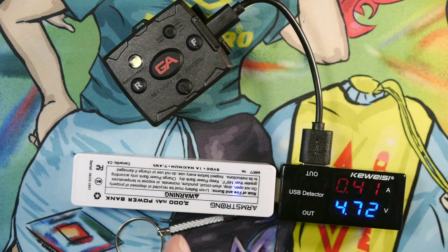Here we can see the Guardian Angel Micro being charged via the USB-C charging port. We have the voltage output and current draw shown: 4.75 volts and about 3.9 amps is the load currently going into the light to charge the battery.